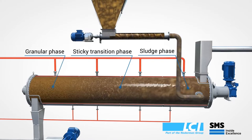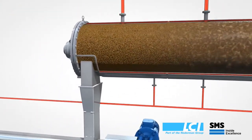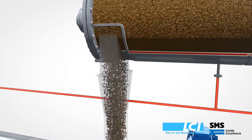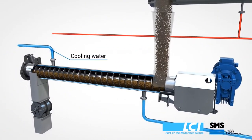When the sludge leaves the dryer it's at a high temperature, usually around 200 to 220 degrees Fahrenheit. Therefore, a cooling system is required to cool it down to 100 to 120 degrees Fahrenheit.